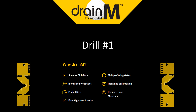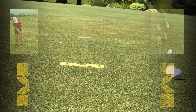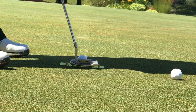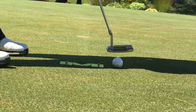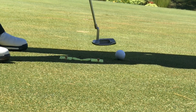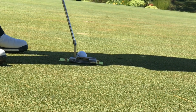We're going to work on squaring up the face. If we square up the face, the putter path will be perfect and we shouldn't hit the tees. This is about a 15-footer. I like practicing with one hand on this.